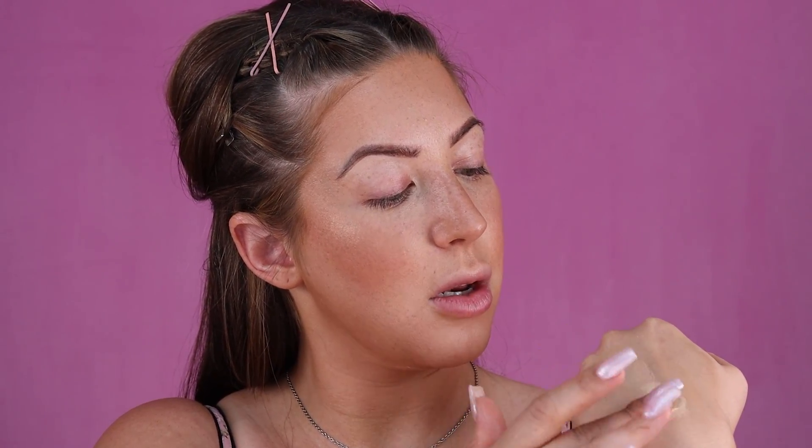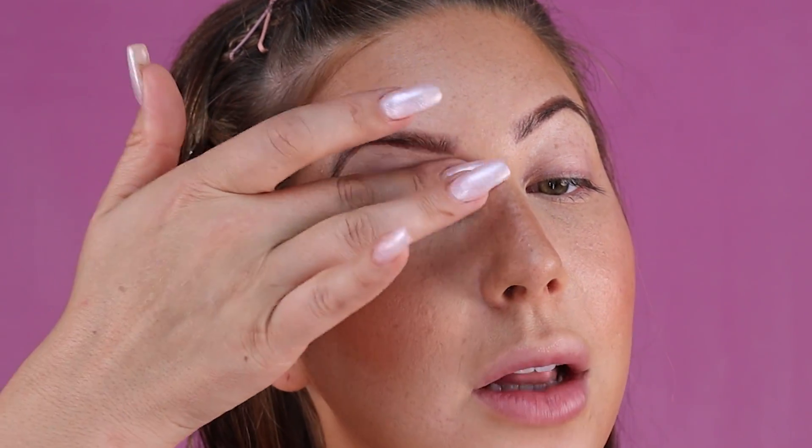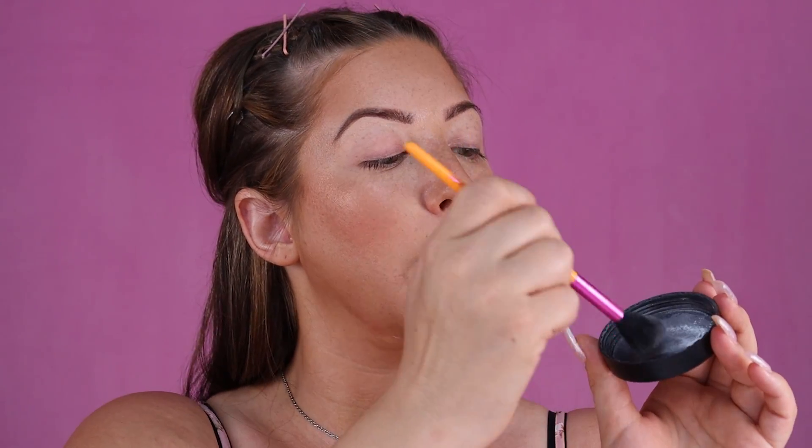Now that our base is set, I'm going to move on to doing the eyes. First I'm going to apply some eyeshadow primer to my eyelid — that's not only going to make sure my eyeshadow blends really well, but it's also going to ensure my eyeshadow lasts all day long. I'm going to be using the Milani eyeshadow primer, which I really like because it's really lightweight. I put a little on my hand, pat it onto my eyelid, wait 30 seconds for it to dry down, and then I'm going to add a little bit of setting powder to the eyelids with a small powder brush to make sure the eyeshadow applies very smoothly and doesn't get patchy at all.